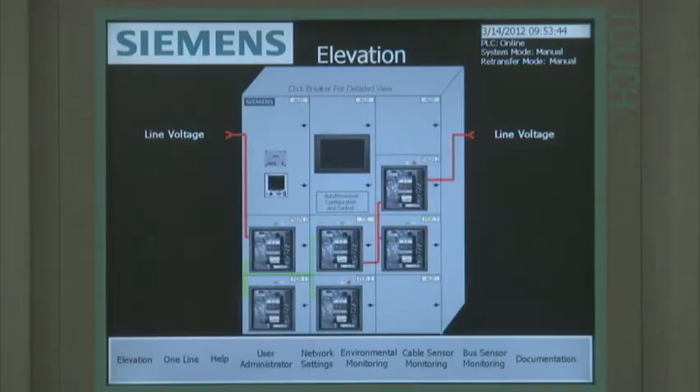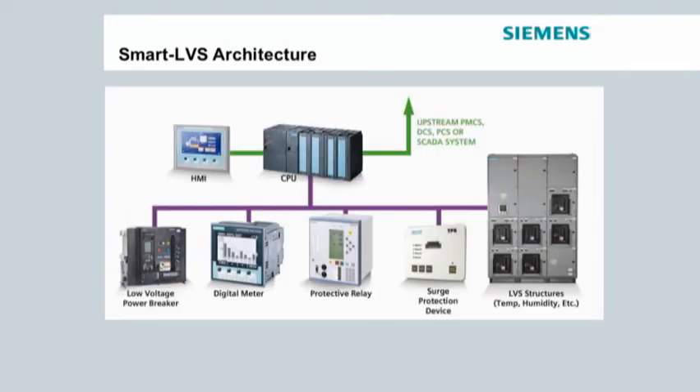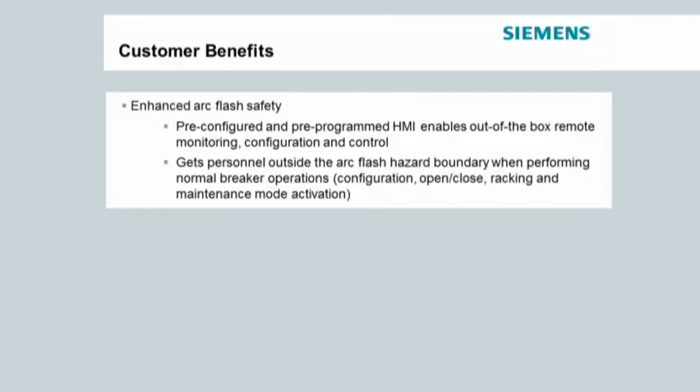You can monitor, configure, and control them right from this panel. The Smart LVS CPU can be configured to support an upstream supervisory system, no matter what the communication protocol. The CPU acts as the local master and as a remote slave to the upstream supervisory system. Using the CPU address map that is provided as part of the support collateral, the upstream system can access the embedded intelligent devices.